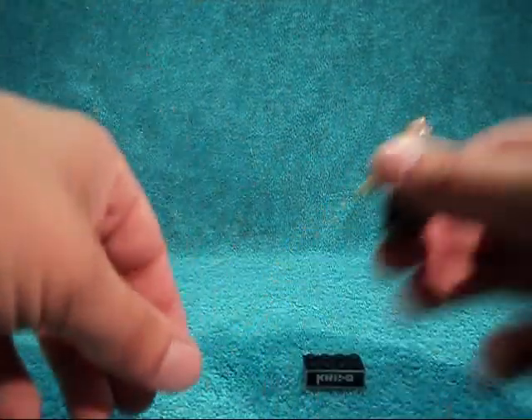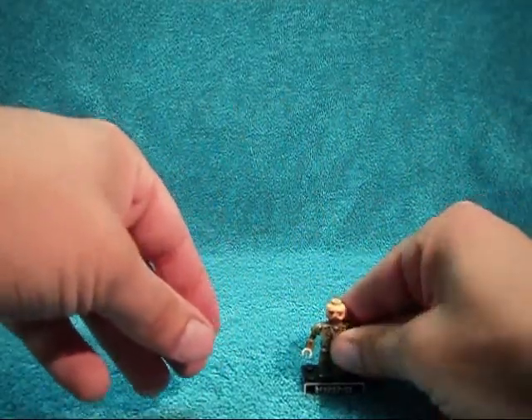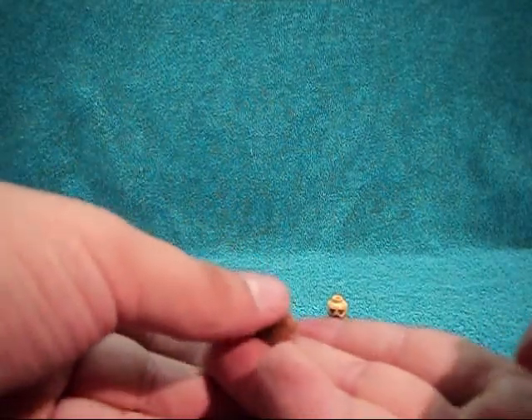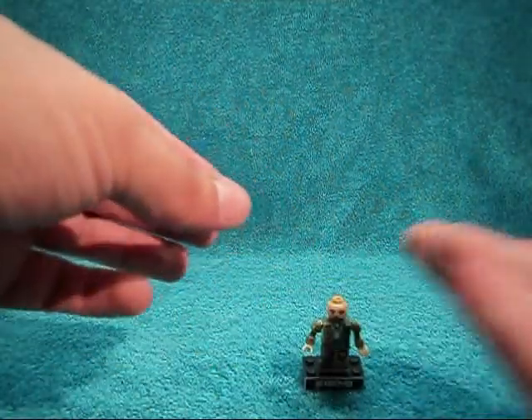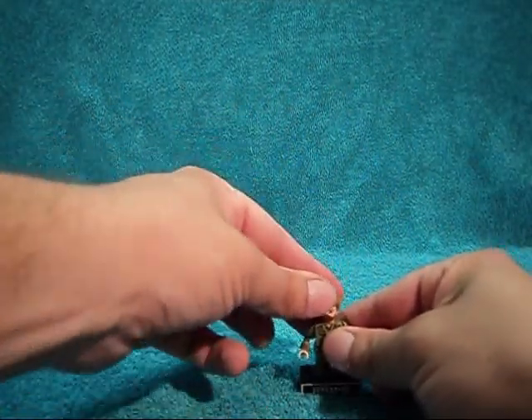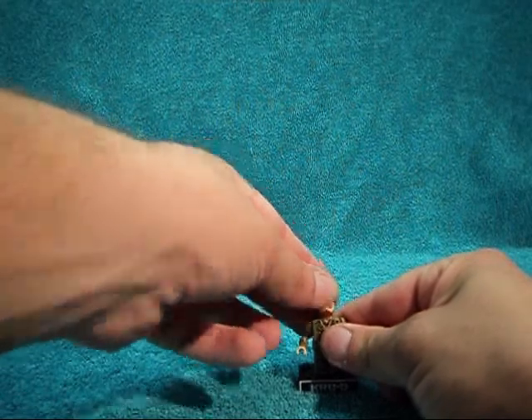He does have flocked hair which looks pretty nice. Like I said, I wish they had done it more like the flock on the prototype they showed in the book, but oh well.